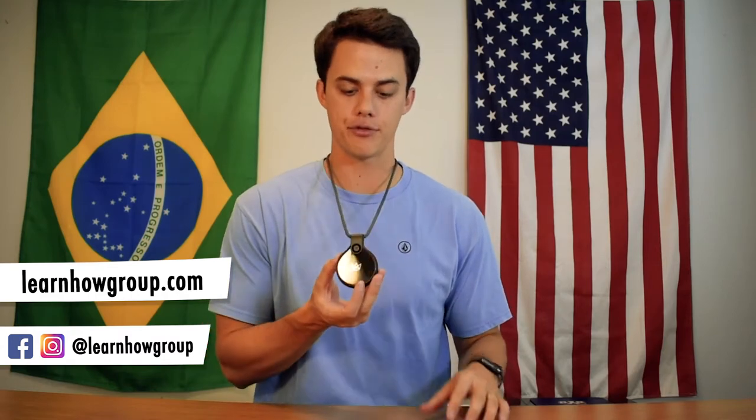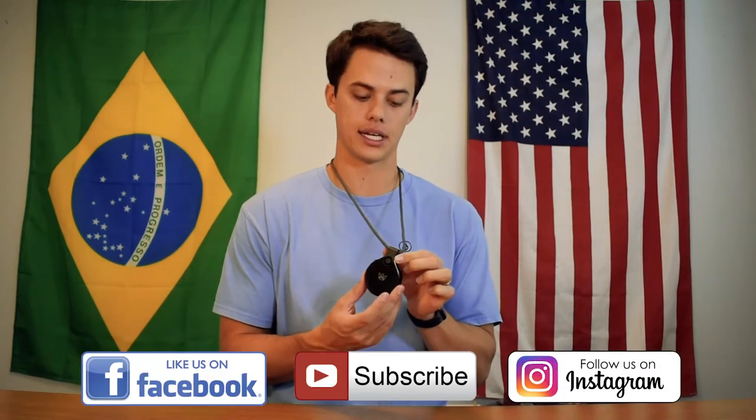What's up guys, I'm Andy. You're watching Learn How and in this video I'm reviewing the Front Row action camera by Ubiquiti.